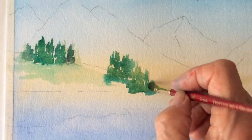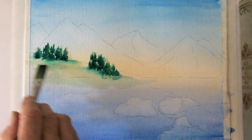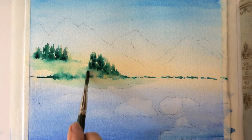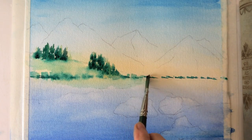Along with the green trees, I like to use extra water. It helps watercolor paint move on the paper very nicely, including small brush strokes indicating a horizon line.